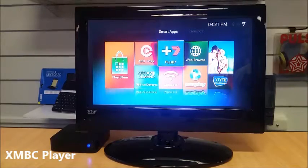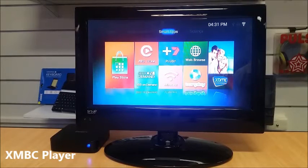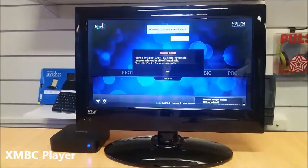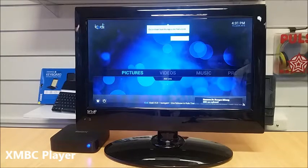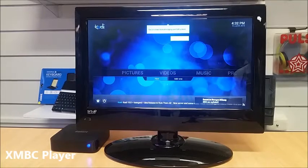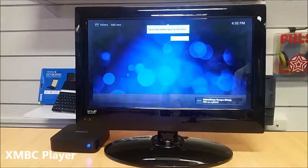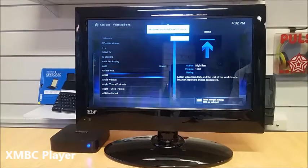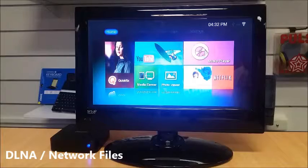To use the XBMC player, go across to Smart Apps and on the right-hand side you'll see XBMC — press OK. You'll see a few options: pictures, videos, music, and programs. If you want to add streams or video add-ons, click 'Get More' and you'll see a whole list of add-ons you can install and use to play media files.